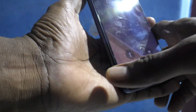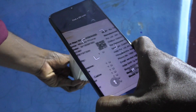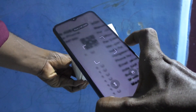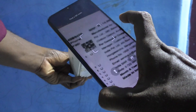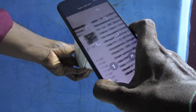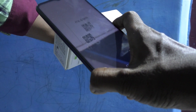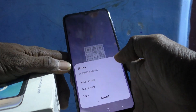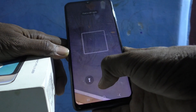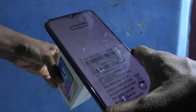Now bring any QR code to scan — I bring this QR code. Yes, it is scanned and showing the details. You can also scan a barcode, so let's try that.